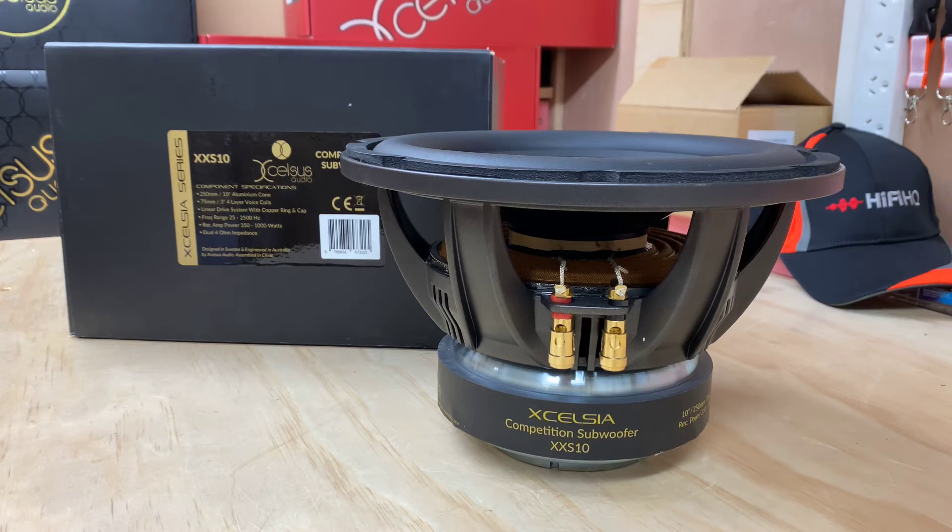If you look at the specs on this, it's got 3-inch 4-layer voice coils. It's still running the linear drive with copper ring and cap. 25 through to 2500 Hz frequency range, amplifier 350 to 1000 watts, and it comes in a dual 4 or a dual 2, depending on what configuration you're looking for.